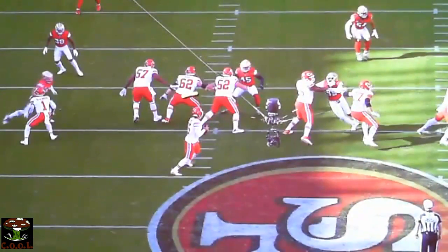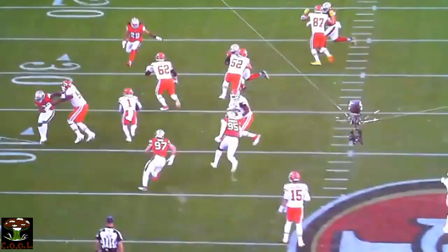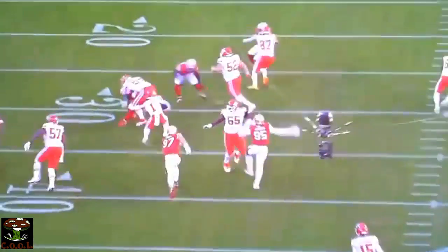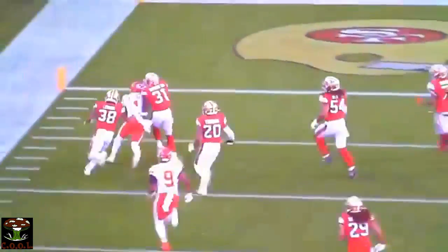The guard found himself and was able to get into this. He was going to replace the center, and we ended up having a third down drop type of rush with some guys dropping out and getting vertical. This is a great job on a third and long.